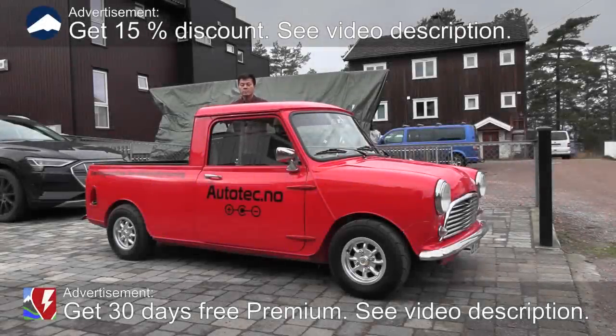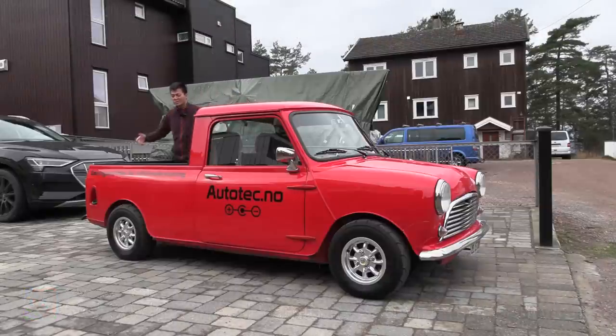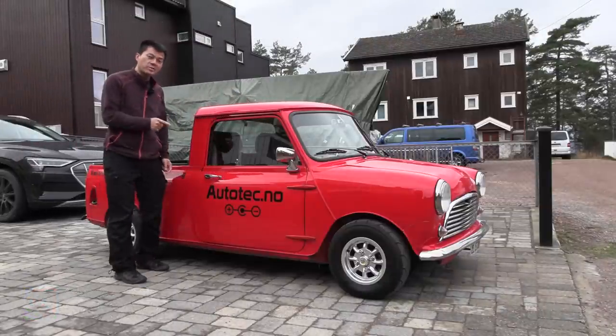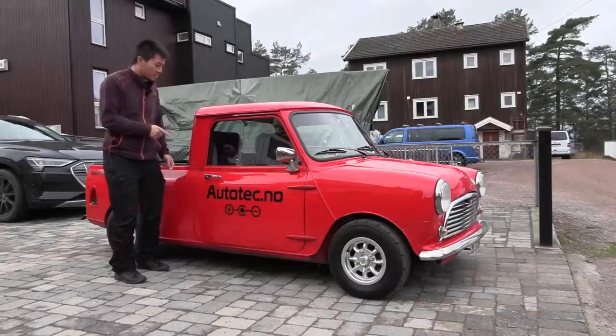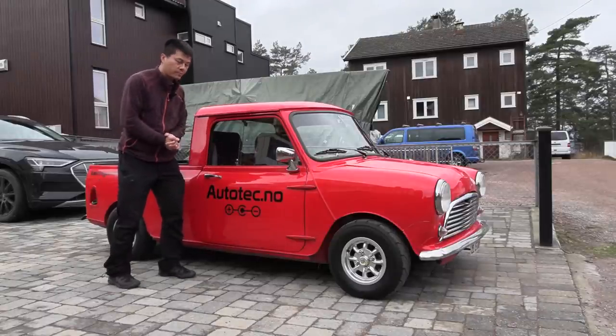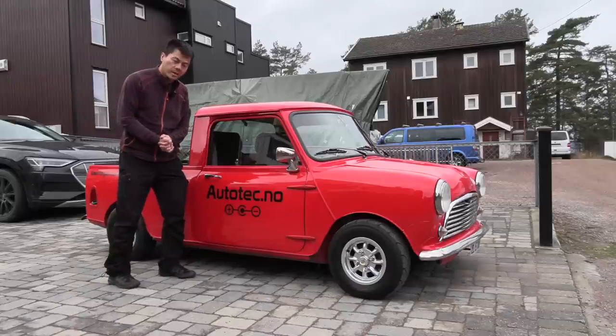We are now standing next to a MINI pickup in its original form, and in this video I'm going to show you this is actually an electrified MINI. Most of this is original except they took out the fossil engine and it's now fully electric.